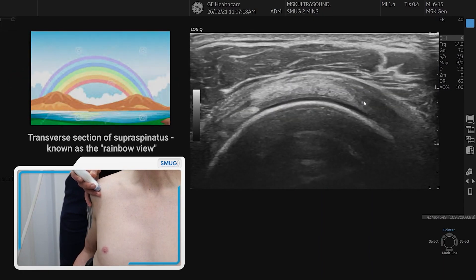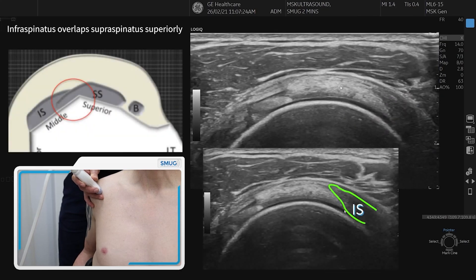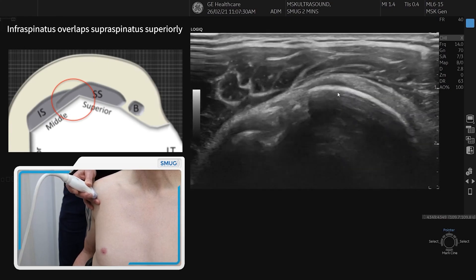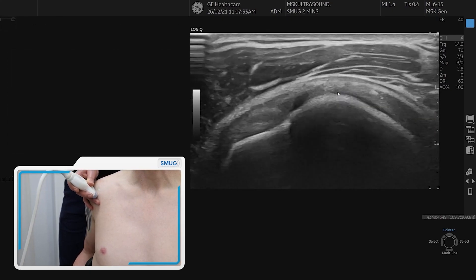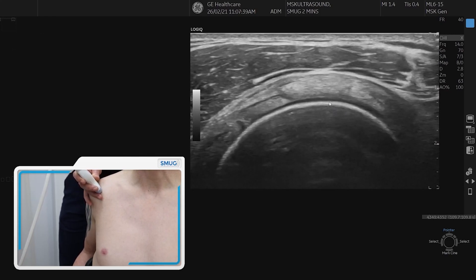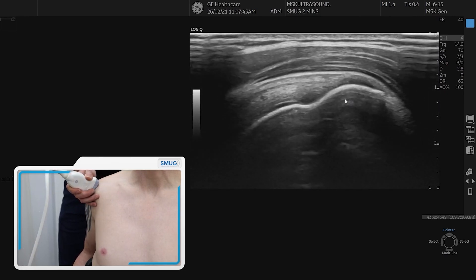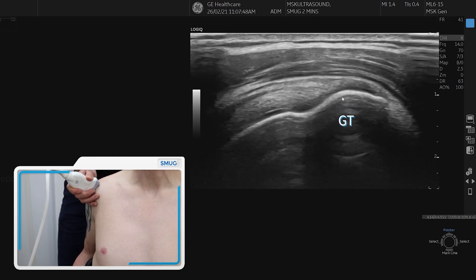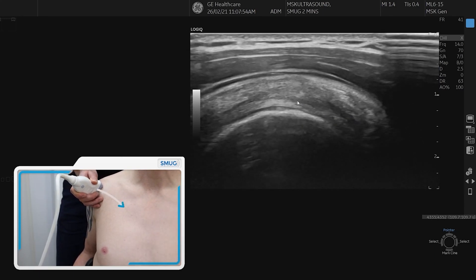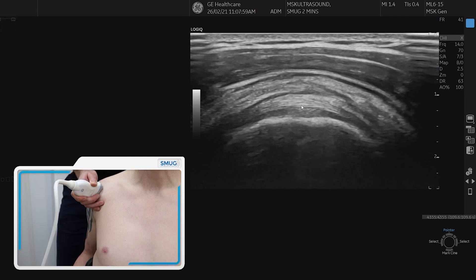As we come round the back, we can see the change in fibre orientation, which is the infraspinatus in long section. Over the top we have the subacromial subdeltoid bursa. It's important to visualise all the way through the tendon, coming up and over to see all the fibres, particularly on the footprint. To find a longitudinal section of supraspinatus, we simply spin on the tendon and bring the greater tuberosity into the middle of the screen. We push the probe forward until we go into the bicipital groove, so the greater tuberosity falls away and the biceps comes in long section.